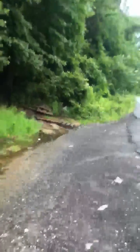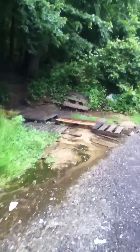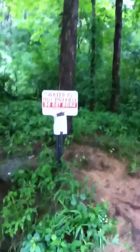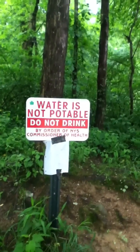Hey folks, I'm here at the Orange Turnpike Spring in Monroe, New York. The health department posted a sign here a few weeks ago and said the water is no good to drink. Water is not potable, do not drink, by order of the New York State Commissioner of Health.